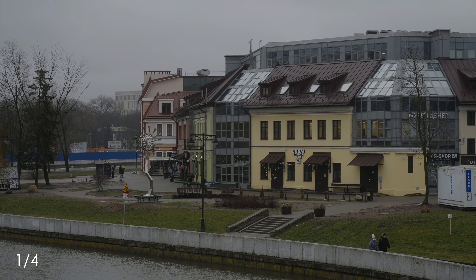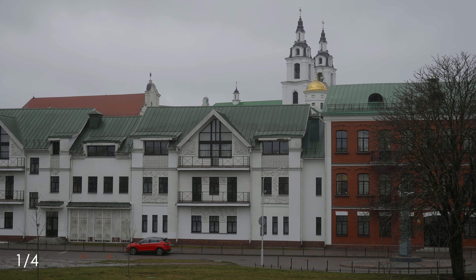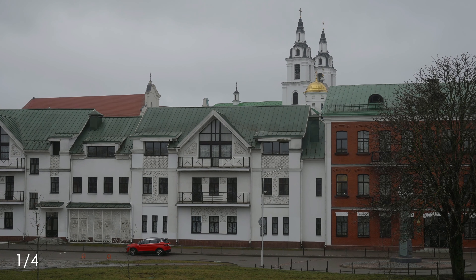Unfortunately, I didn't have a chance to compare these with Pro-Mist filters, their main competitor. But I think the KNF Concept black diffusion filters are a great product: no degradation of image quality, and a pretty nice, soft effect that's not overwhelmingly strong. Big thumbs up — see you in the next video, take care, bye!